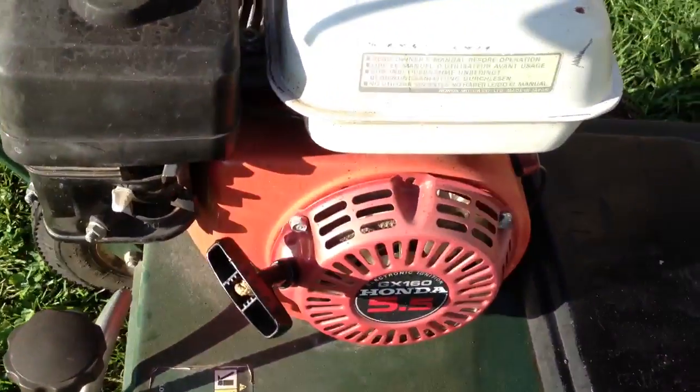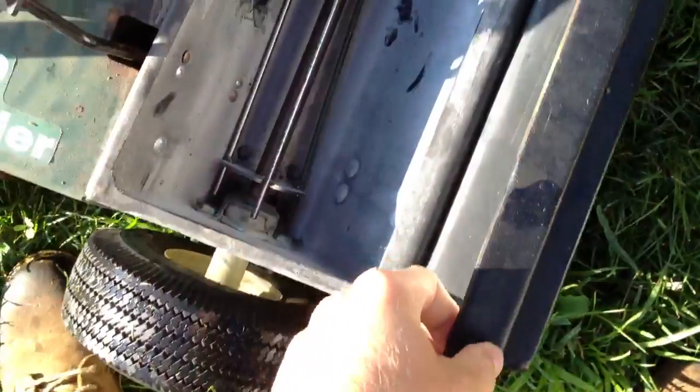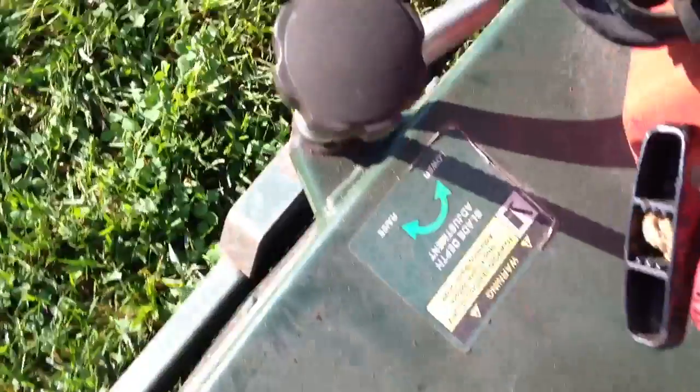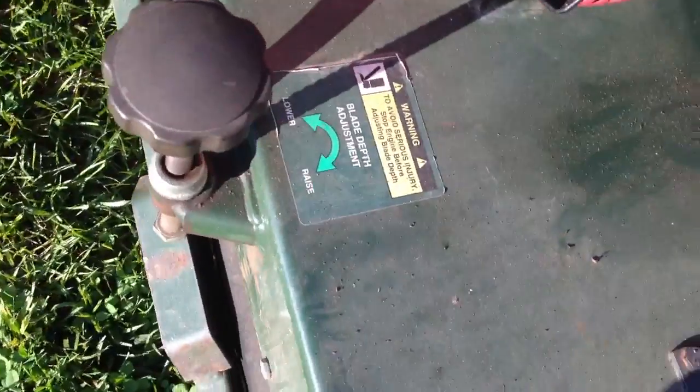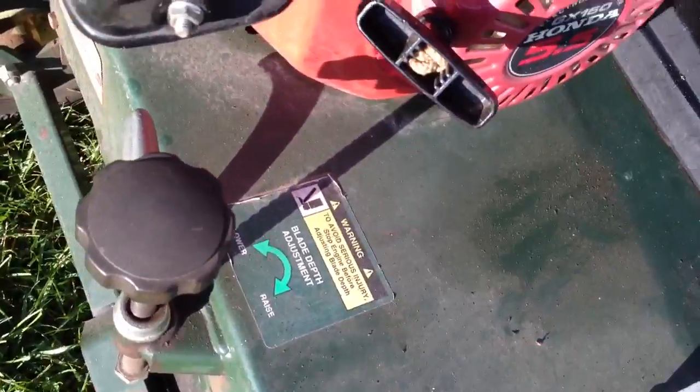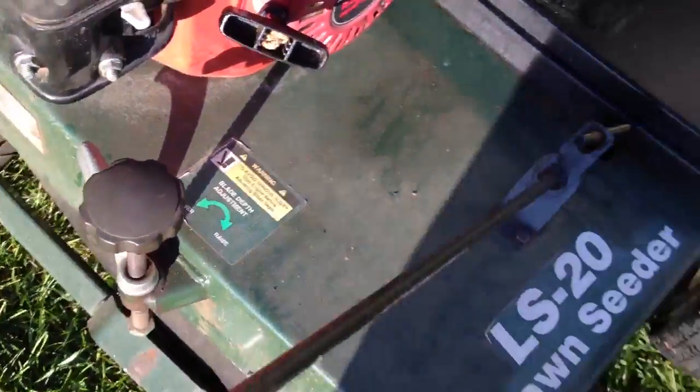It's got a Honda 5.5 horsepower. This right here, this black part, is the hopper. You put the seed in there and then you can see the holes at the bottom. This thing right here is what opens and closes. This is the depth gauge, I guess, or whatever — it makes it go higher and lower.